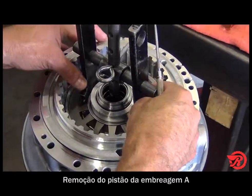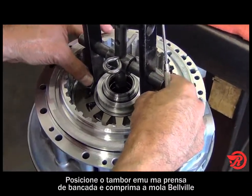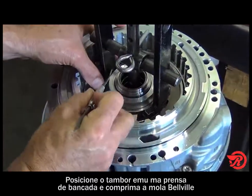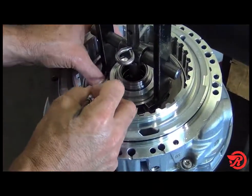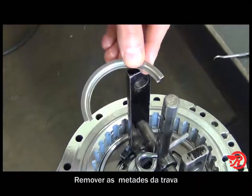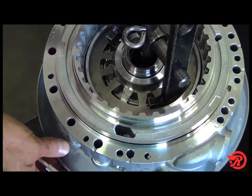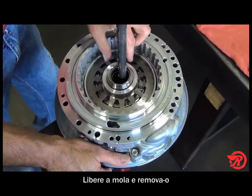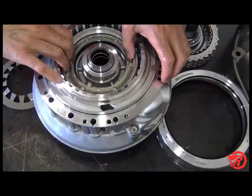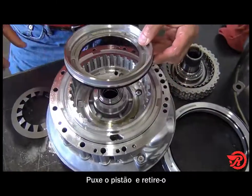A clutch piston removal. Place the drum in a suitable press and compress the bevel spring. Remove the spring retainer halves and release the spring and remove it. Remove the piston by pulling up on it.